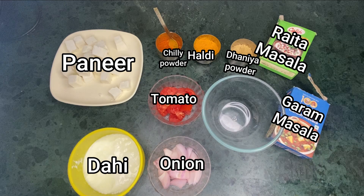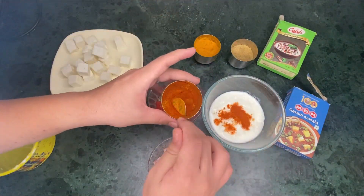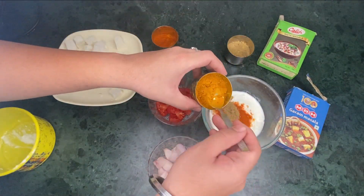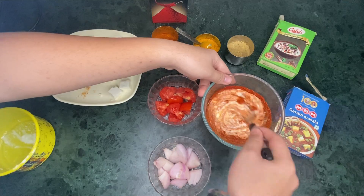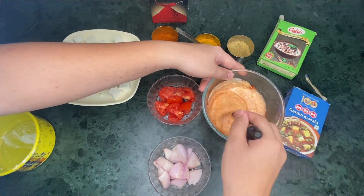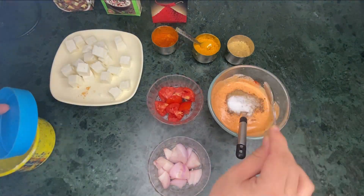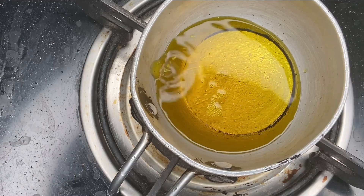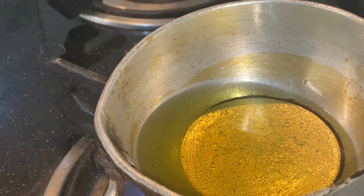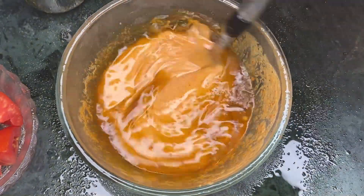Let's make the last meal for today. Let's take these ingredients. Now I will add all the spices - red chili, turmeric, dhania powder, Kashmiri lal mirch. Now I will mix it well because you have to mix the spices well, and there will be a different flavor.